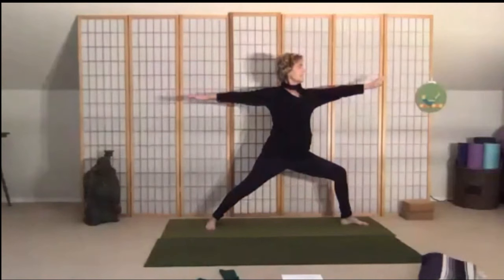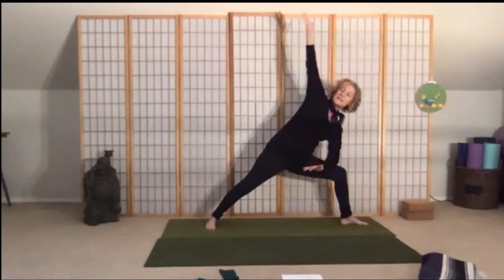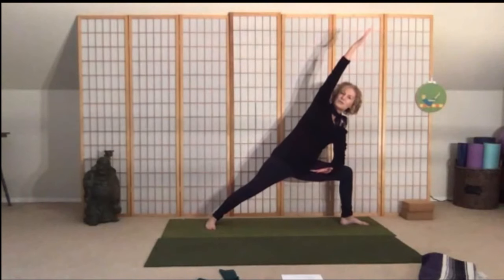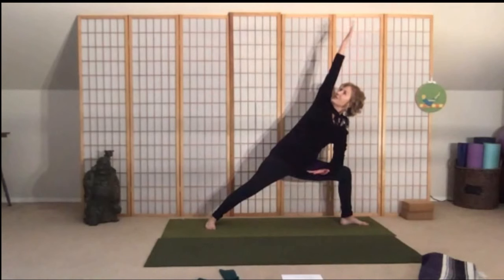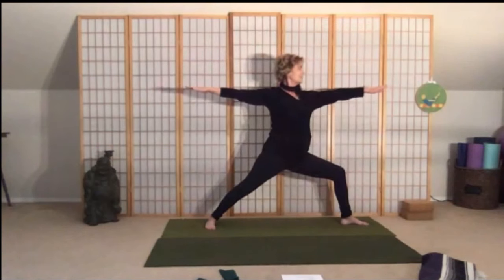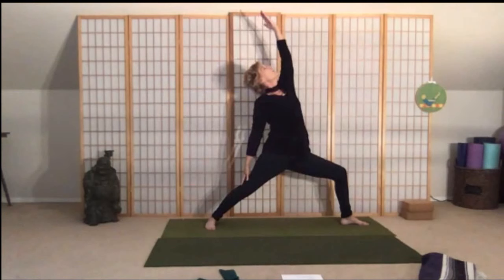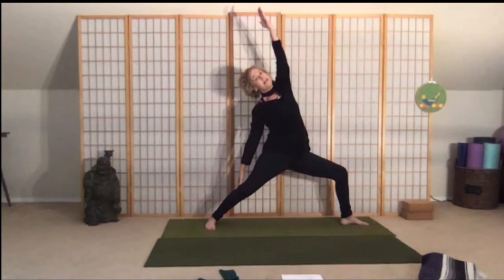Pause here — take a nice deep inhale, and as you exhale come into extended side angle pose. Drop and bend that knee, sink into your hips, rotate, and maybe take your gaze up a little bit. Stay really strong in your legs. Then pull the belly in and come back up into your warrior two, and let's move into our reverse warrior — reaching the arm up — letting this back hand slide down the leg.